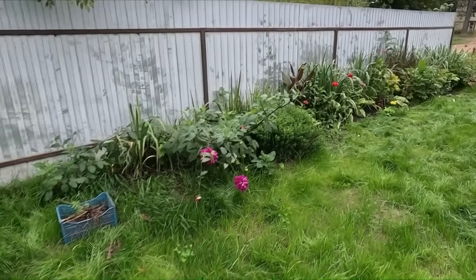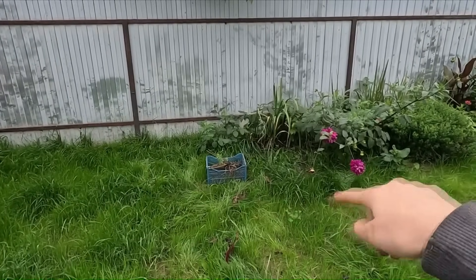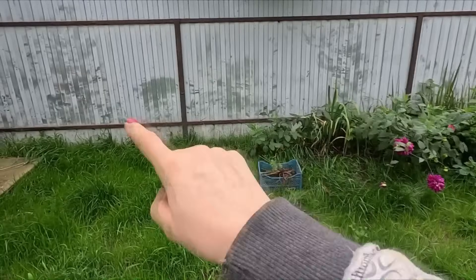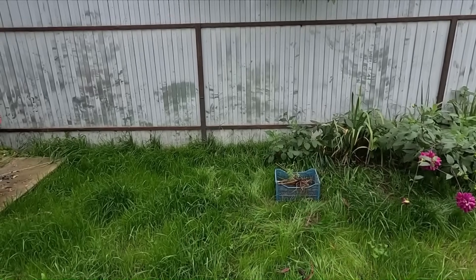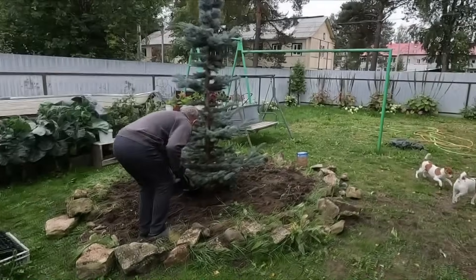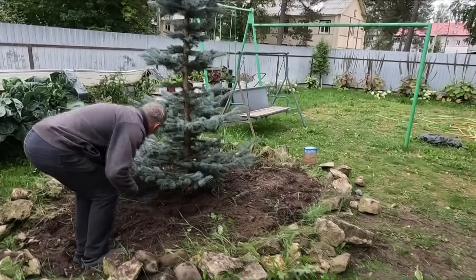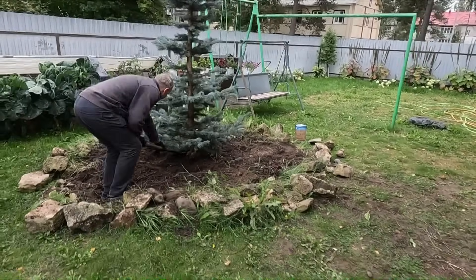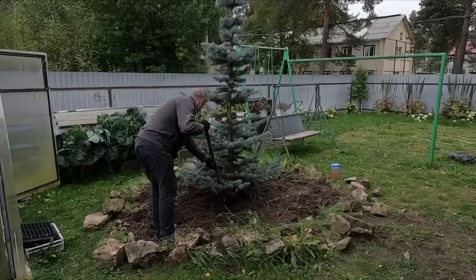Стараюсь сюда их высаживать. И вот здесь вот это место у меня не задействовано. Я хочу как-то вот этот закуток что-нибудь придумать с тем, что остается. Ну, что же, теперь у нас предстоит самый большой объем работы. То, что я делала — это вообще цветочки. Это вот убрать нашу голубую елочку.